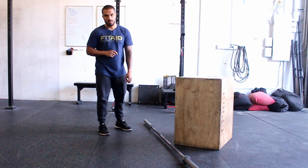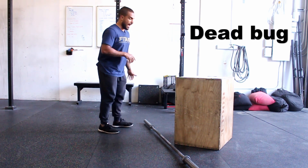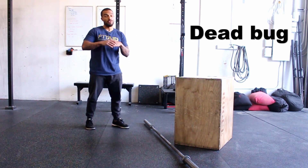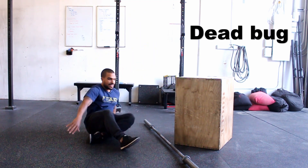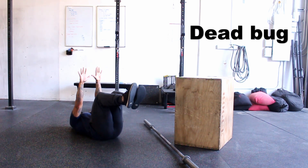The very first thing we're going to do is dead bugs. I really like dead bugs because a lot of people think that when doing deadlifts they should exaggerate and extend the lower back so it doesn't round — but excessive extension is just as bad as rounding your back. For a dead bug, you're going to lay on your back and keep your lumbar pushed into the floor, knees up, hands up.